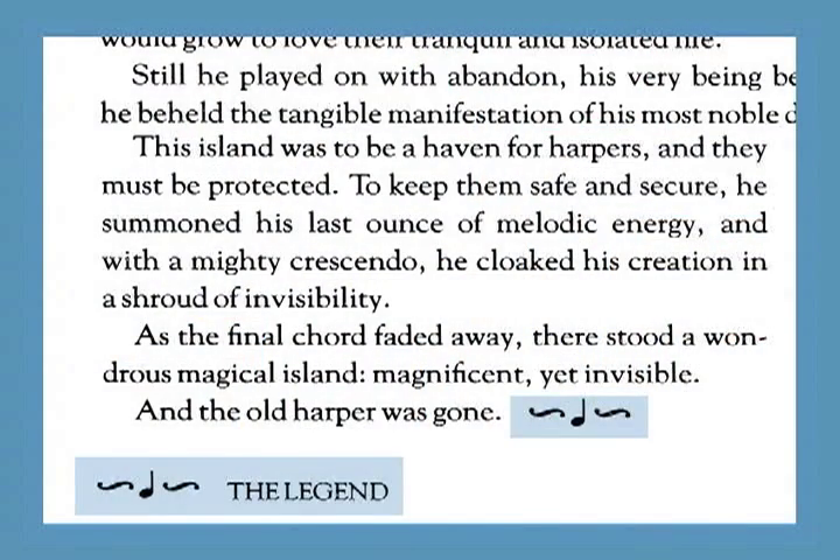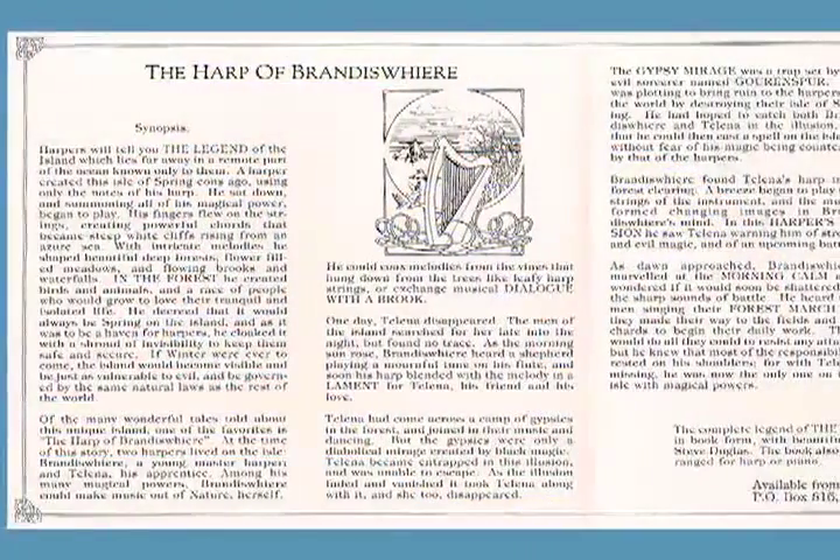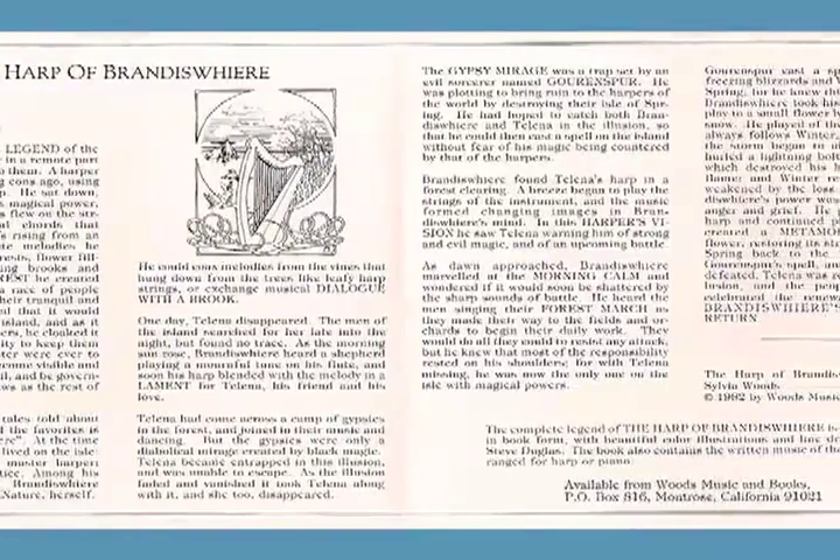In the book, I indicate where the various musical pieces fit into the story. My Harp of Brandesweir CD is available separately. I have added a variety of instruments to many of the pieces, including flutes, trumpets, drums, cymbalon, and more. A synopsis of the story is included in the liner notes, but the CD itself is strictly music with no narration.